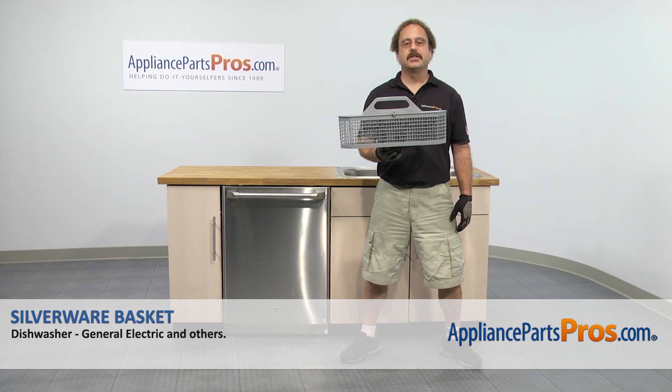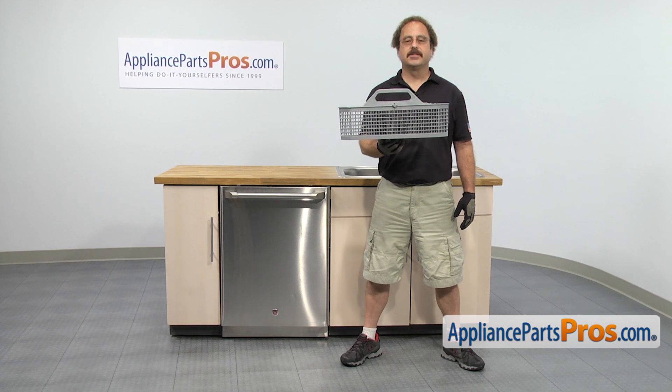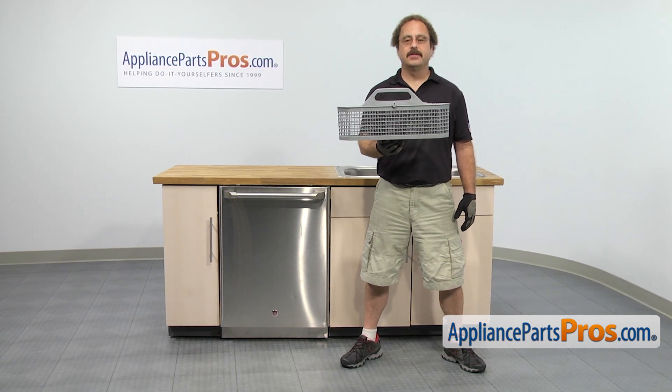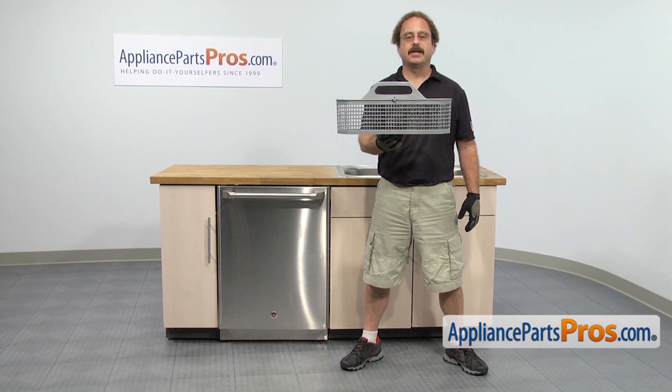In this video, we're going to show you how to change out the GE dishwasher silverware basket. It's going to be a very easy repair and it's only going to take a few minutes. If you already have one of these, great. If not, you can click on the link below or get it at AppliancePartsPros.com.